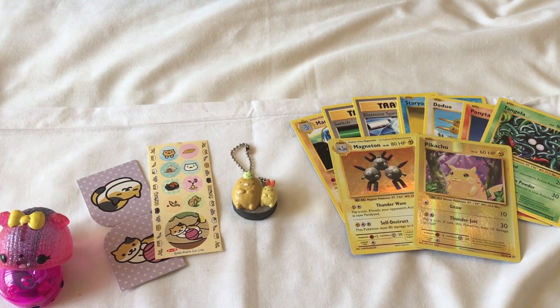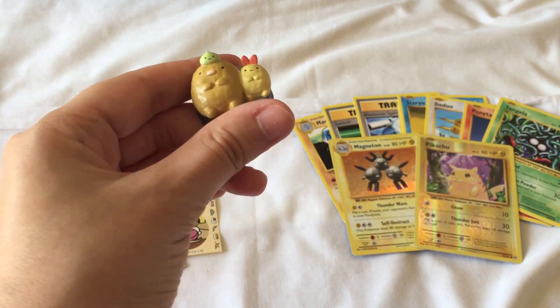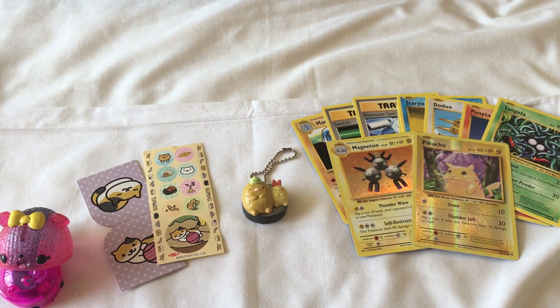So here are all the items I got today. Let me know in the comments which one was your favourite and what box I should open up next. I think my favourite is probably the tonkatsu and ebi fry because they're really, really cute. And I also really love this Pikachu card because it's adorable. I hope you guys enjoyed watching today, and I'll see you guys next time. Bye!